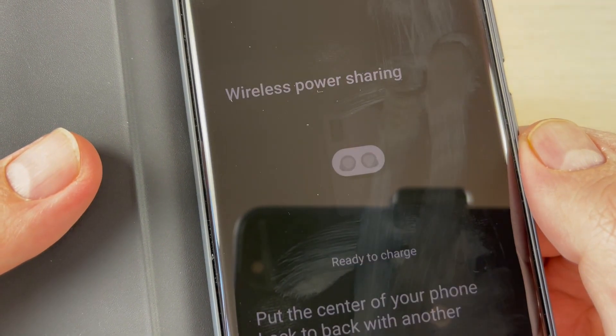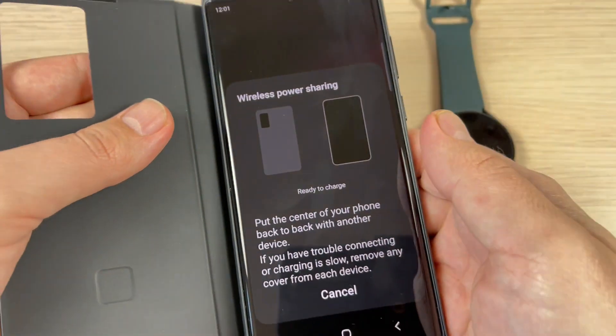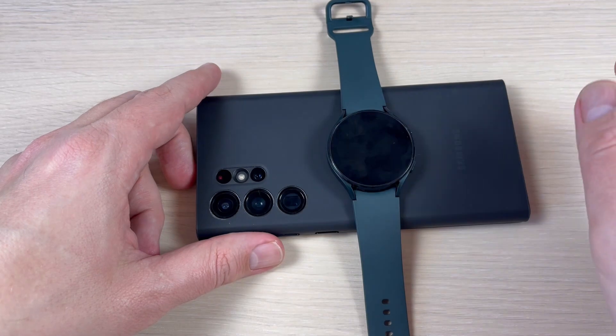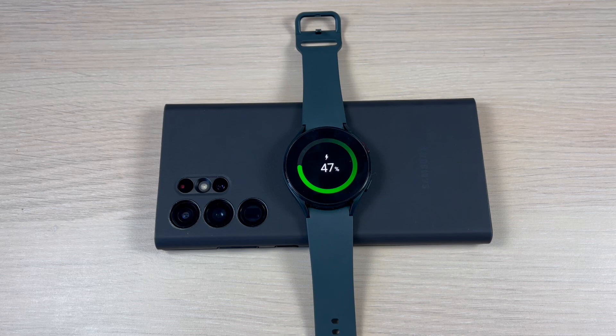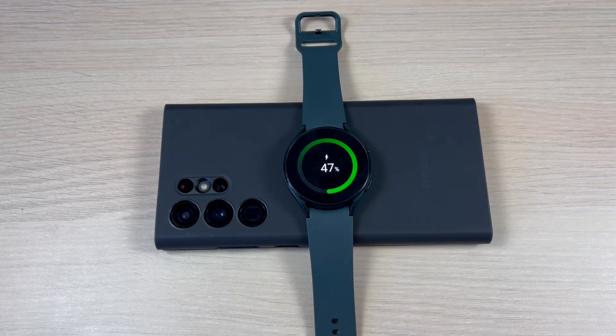With Galaxy Buds or with a watch. Now I will close the cover, put down the phone, and place my watch on the back — just wait for a few seconds and the charging sign appears. My watch is now charging. It's not so hard. I hope this tutorial is useful for you. See you in the next one — have a nice day!